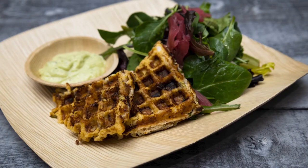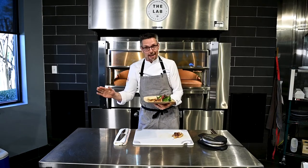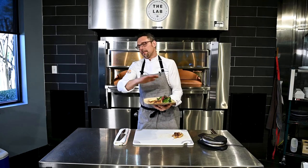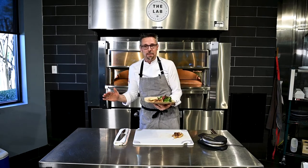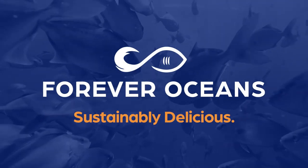If you like this recipe that you just saw us create right here, be sure to like it and subscribe right now. And if you want more information or more recipes from some of our awesome chefs on the Forever Oceans team, go to our blog in the description below. I'll see you guys next time. Bye!